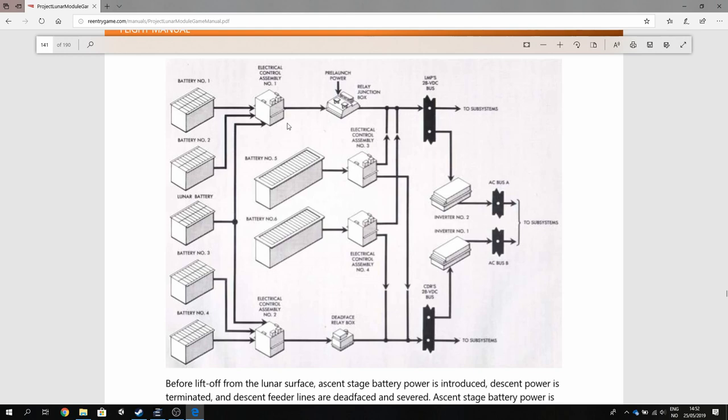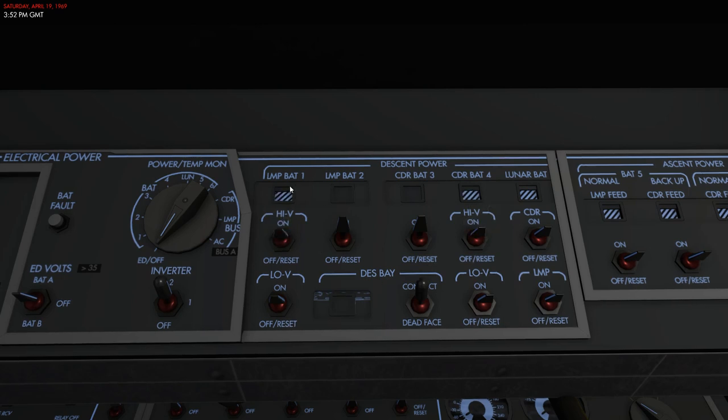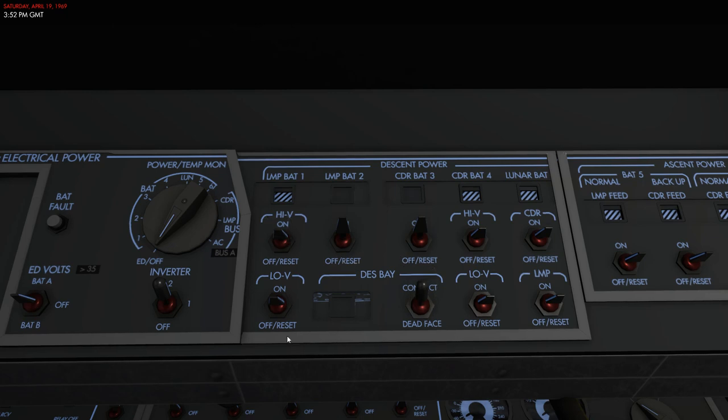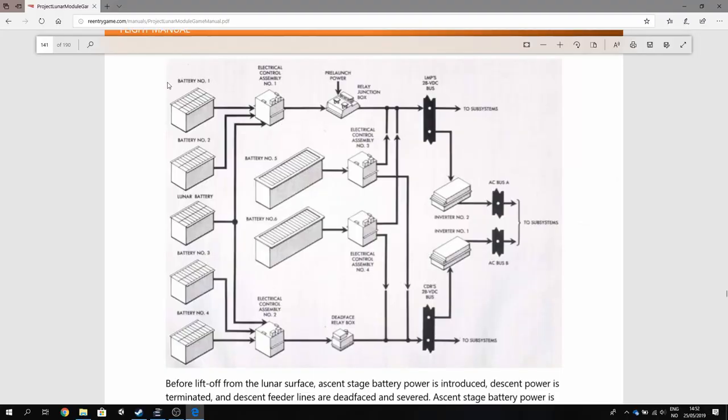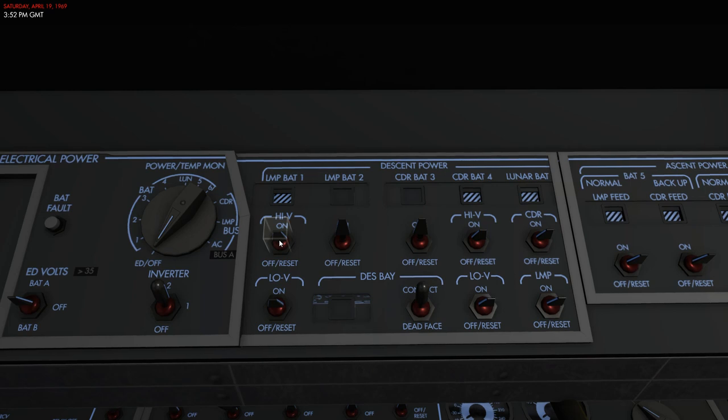Let's take a look at the descent power first. There are a couple of switches here used to connect or disconnect batteries. LMP battery number one and commander's battery number four are a little bit special, and then you have LMP battery number two and battery number three which are normal. These two are connected to ECA number one, which is then connected to the LMP's DC bus, which powers inverter number two and the AC bus. Turning batteries on and off simply sets them online or offline to the respective ECA, and the ECA then powers the DC bus.